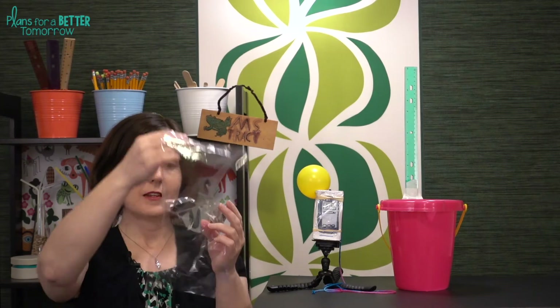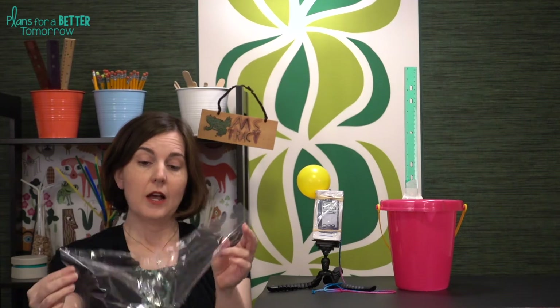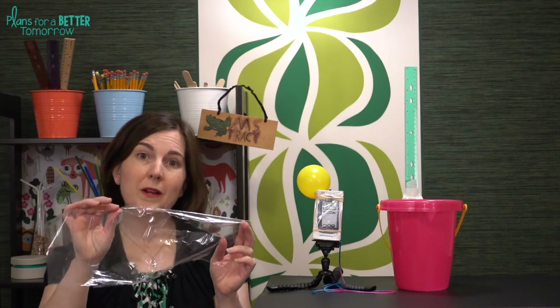First of all, do not give your students Ziploc bags — that makes this challenge far too easy. Instead, you can get the fold-over bags, and I actually usually like to cut them along the seams. That does take a little bit of extra prep work, but I usually just do that while I'm watching TV the night before the challenge. You could also just use plastic wrap.